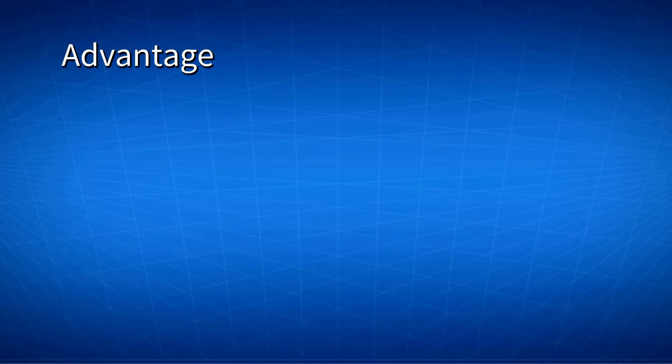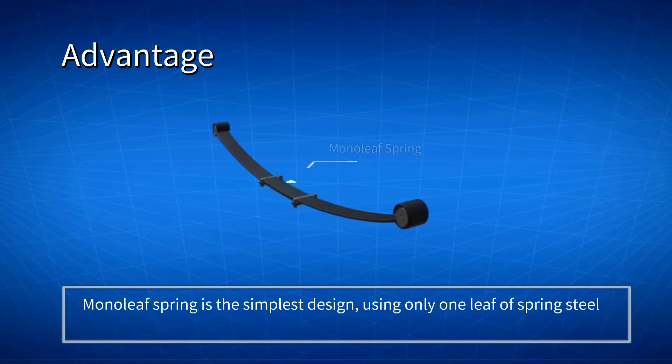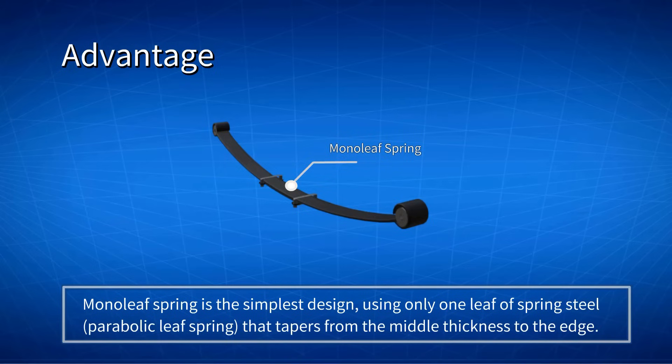Compared to coil springs and shock absorbers, Leaf Springs are simple in design and have low production cost. The mono-leaf spring is the simplest design, using only one leaf of spring, also called a parabolic leaf spring, that tapers from the middle thickness to the edge to properly distribute the vertical load.